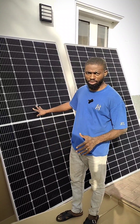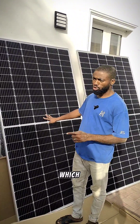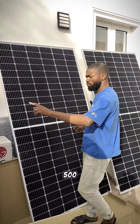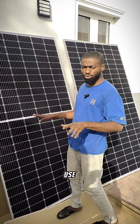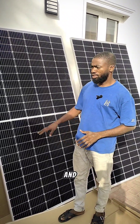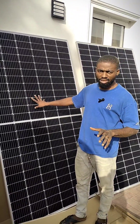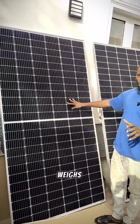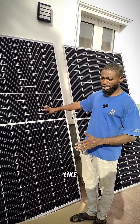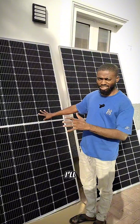Here we have 500-watt monocrystalline half-cut solar panels which will be taken to the top of this building. Each panel is 500 watts and we have four units to use on a 5-kilowatt lithium battery system. The good thing about these solar panels is that despite how huge they are, each weighs just 3 kg, making it very easy to take them to the roof and mount them.